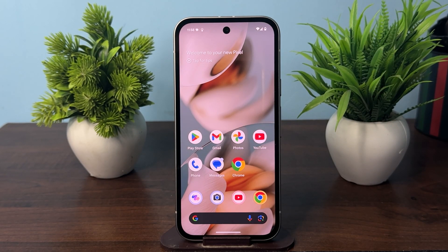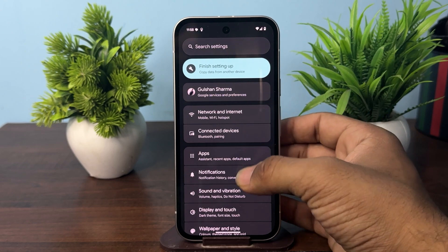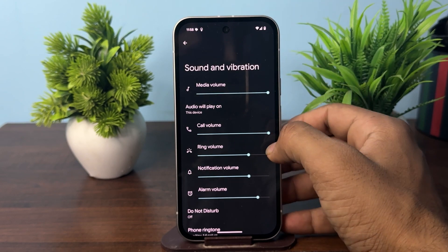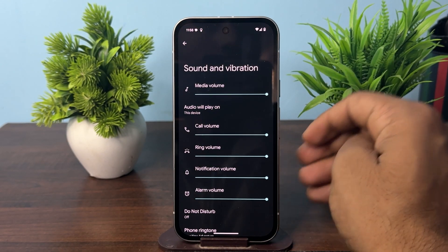Hi everyone. In today's video, we will fix the Google Pixel 9a sound not working. Step one is to check the volume and sound settings. Open Settings, then click on Sound and Vibration, and make sure that the sound and vibration is not set to mute.